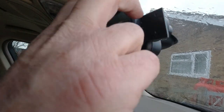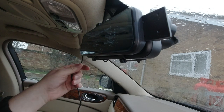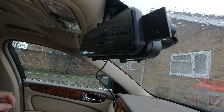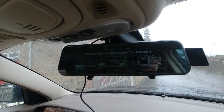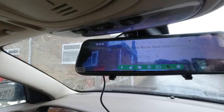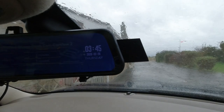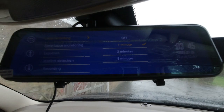Camera pointing vaguely forward, mirror positioned, and I'm just going to plug this into the cigarette lighter to see what happens. I've still got the protective film and everything else on. Press the button and it springs into life — that's the forward view camera, which also has a protective film on at the moment. And it's a touchscreen. All the settings work. It's showing 2020-03-26 so it doesn't know the time yet, but this is looking like it's going to work rather nicely.